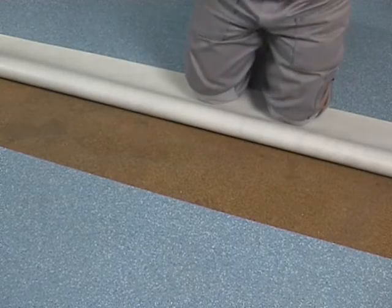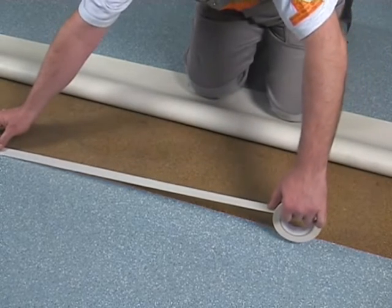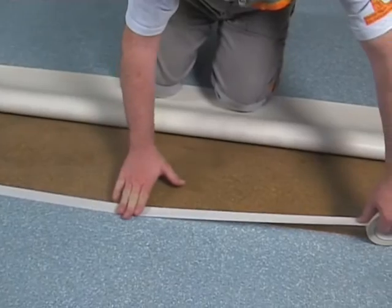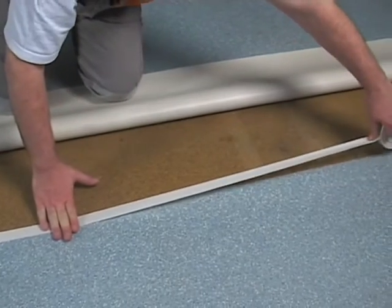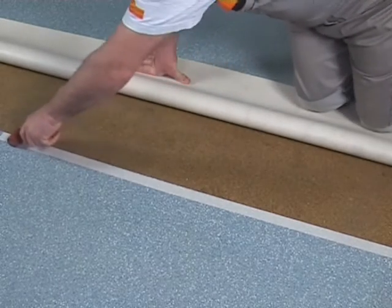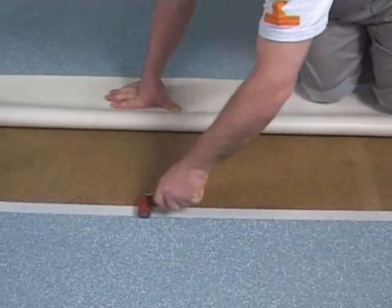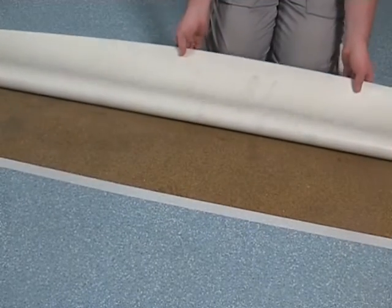A special masking tape, which is resistant to the cold welding liquid, has to be fixed evenly along the edge of the floor covering where the double cut will be achieved. This is absolutely vital to avoid damage to the outer floor finish coating, for instance made of polyurethane.